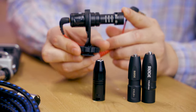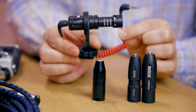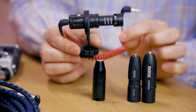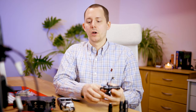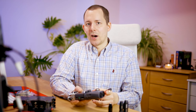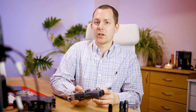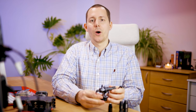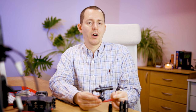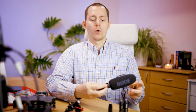The problem is that a lot of microphones actually need plug-in power. For example, the Rode Video Micro does not have a built-in battery, and thus it needs power from the device you're connecting it to — and that type of power is called plug-in power. XLR microphones that you plug into audio recorders either need no power or need something called phantom power. The problem is that phantom power is actually between 24 and 48 volts, whereas the plug-in power that microphones like these need is around five or under five volts — a really big difference.